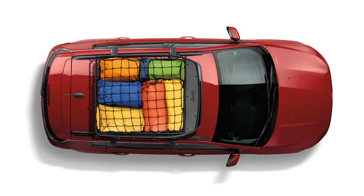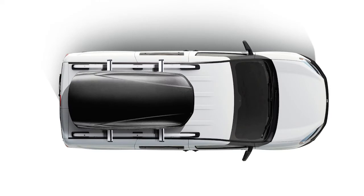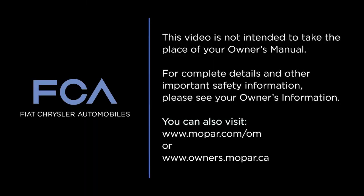Add to the enjoyment of your next road trip by reclaiming some interior space and letting your roof rack carry some of the weight. This video is not intended to take the place of your owner's manual. For complete details and other important safety information, please see your owner's information.